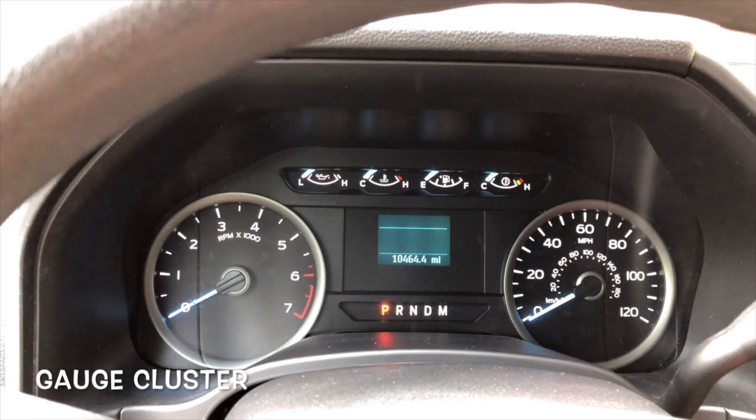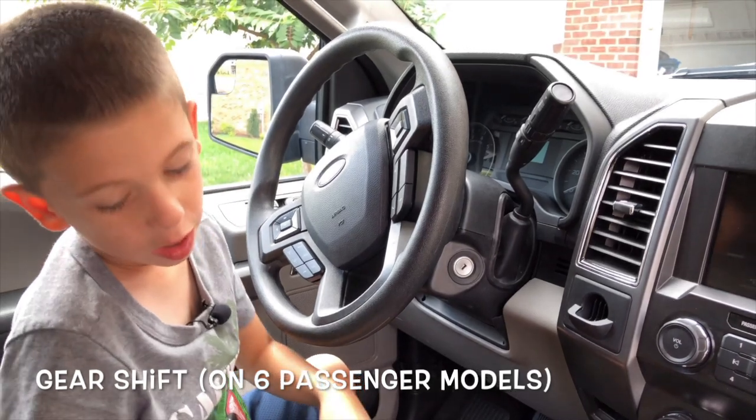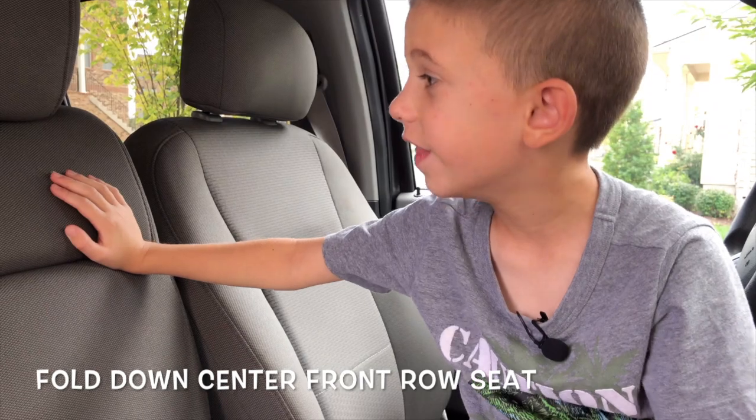Check out the gauge cluster. The gear shift is here — it's not in the center because of the middle seat. Most F-150s have a center console.